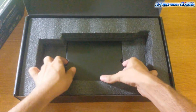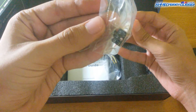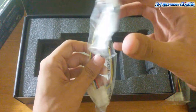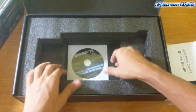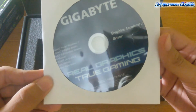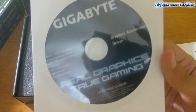Let's see what's inside the box. Here we have a six-pin power converter and an eight-pin power converter, and a quick guide — you really need to read this, it's important. And here we have a driver disc, but you should download a newer one from the internet; it would be better.